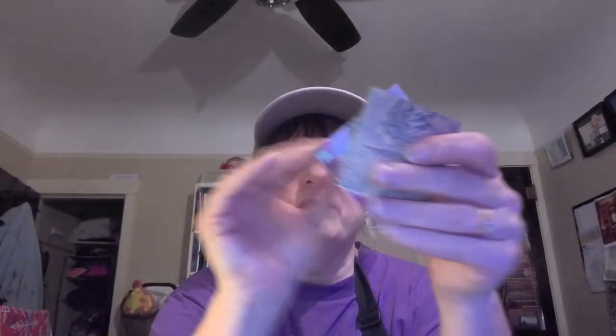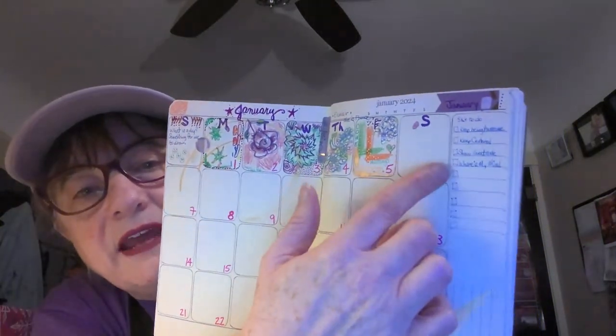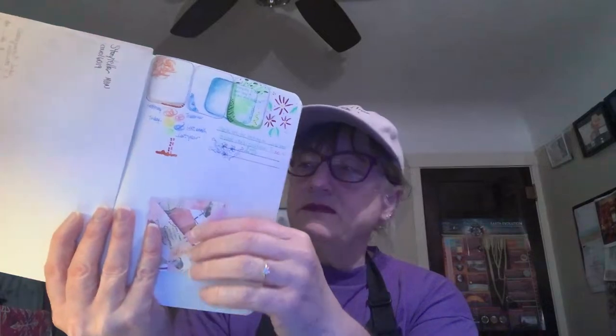I heard that people were using these for cash tips, or you could put notes in them or maybe a little letter and mail it to somebody. I think that would be really sweet to get in the mail. And here's my year calendar - I'm actually hand drawing it, so every day I'm drawing a picture on it. I might tape that little envelope in here somewhere.